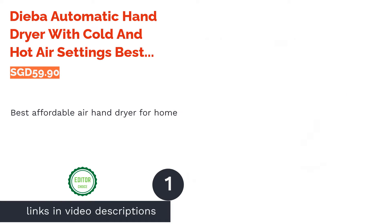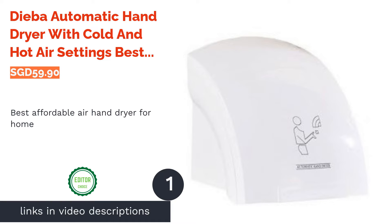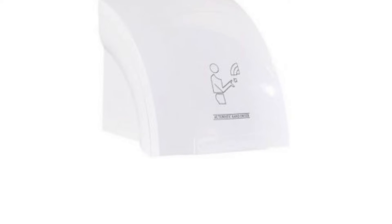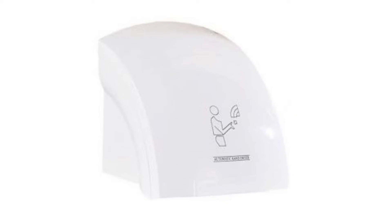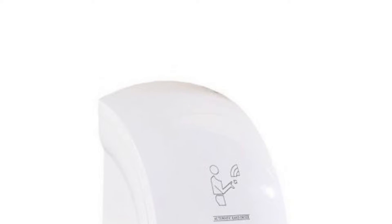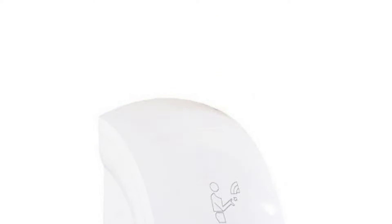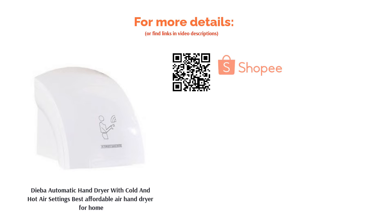The first product on our list is the Dibor automatic hand dryer with cold and hot air settings — best affordable air hand dryer for home. This reasonably priced automatic hand dryer would be a trusted home companion for the environmentally conscious. Enjoy a dry living space while being energy efficient. The power saving design features a short sensing range and a unique appearance which prevents water droplets from accumulating on the wall. Opt to keep the energy output at a lower level and you can avoid any serious spike to your electric bill.